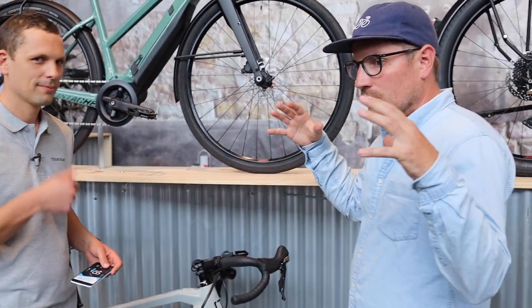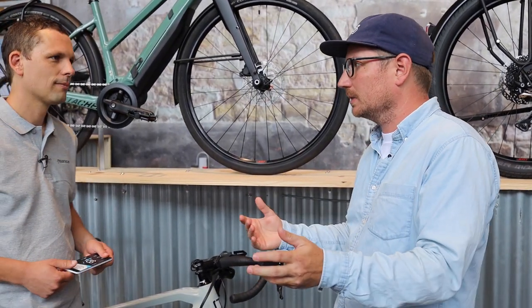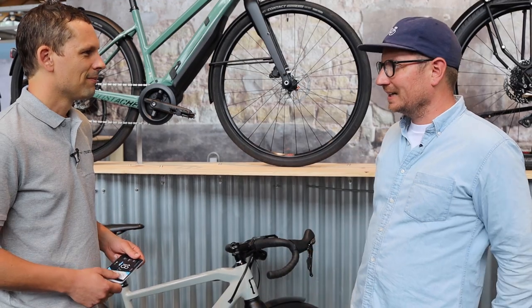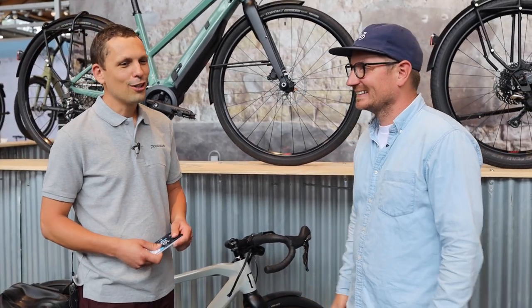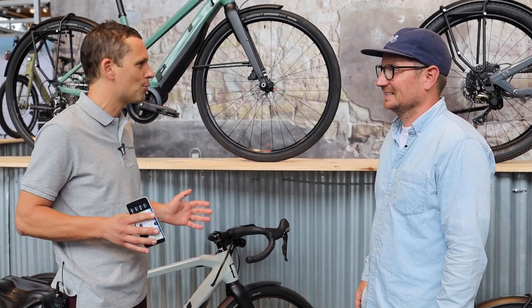This year Bosch introduced all sorts of new things — new motors, new displays, everything — and Mustache didn't sit still. We had a lot of work because we were renewing nearly 80% of the range. It has been a huge effort, but today, here at the show, everything is ready.